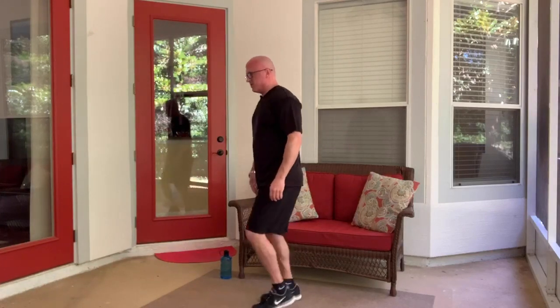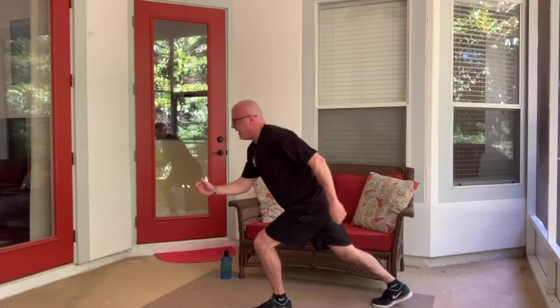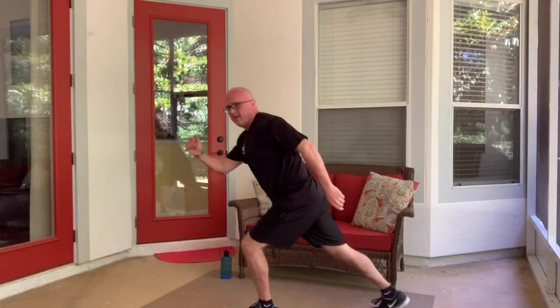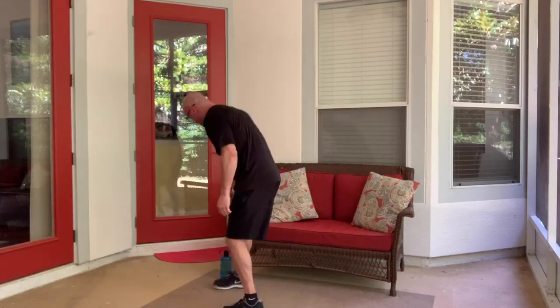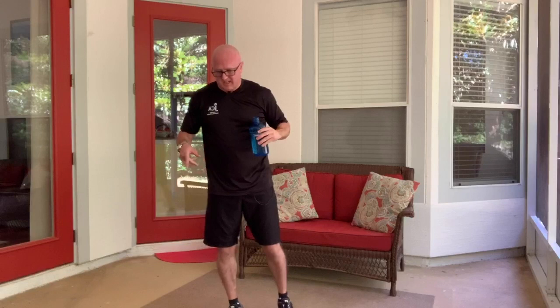And switch — so I'm going to switch sides. Back, drive that knee up. 15 more seconds, you got this — then we get another short water break. Five more. Shake it out, grab your water — once again, just sip it, it's nice and cold. I almost feel like dumping this on myself, but I don't want to make a mess.